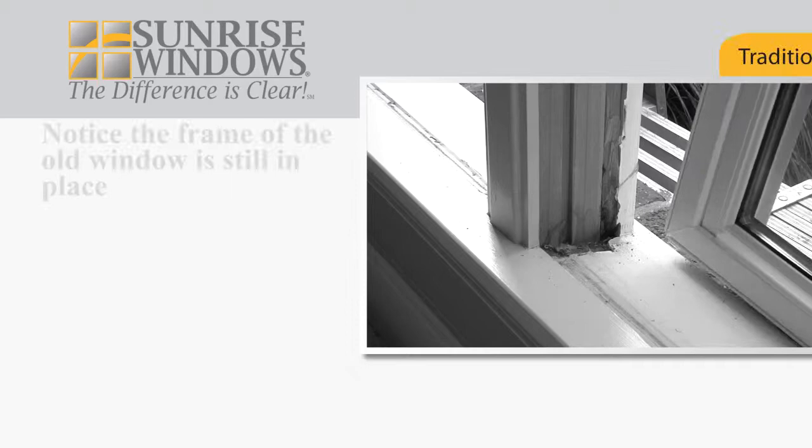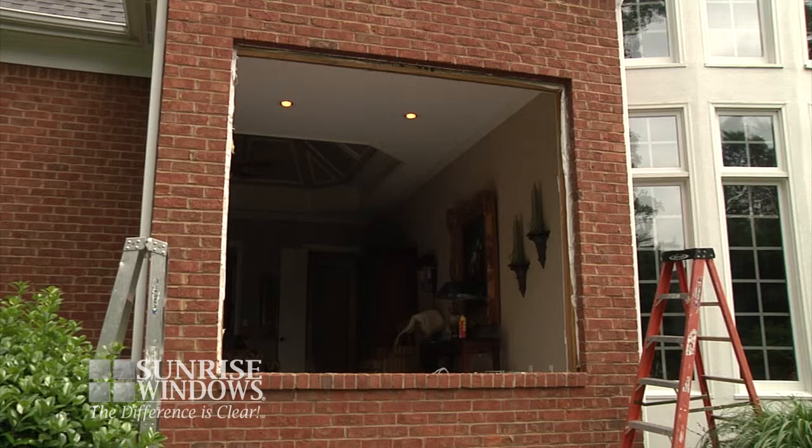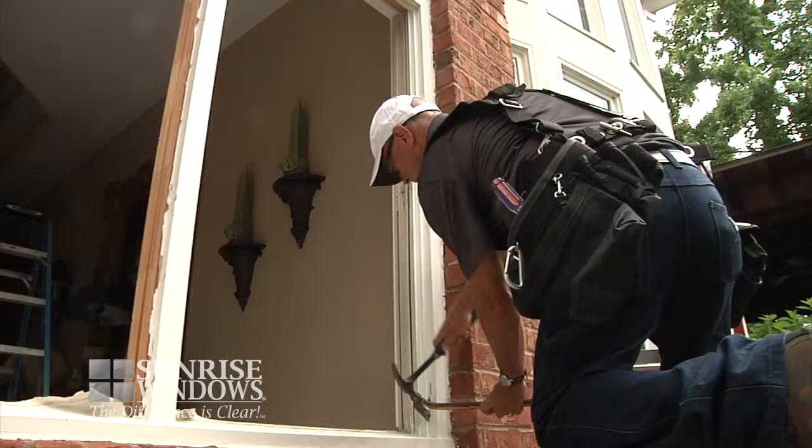In a traditional pocket install, the frame is left in place, leaving you unaware of any possible insect infestation or water damage. With the Sunrise full-frame replacement system, the opening is cleared to the studs, exposing any issues that may be hidden in a traditional window replacement.